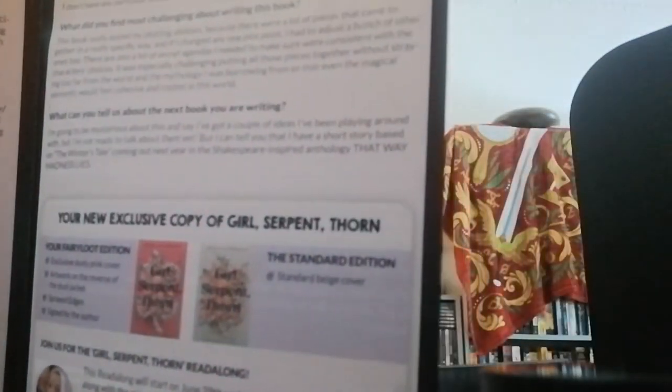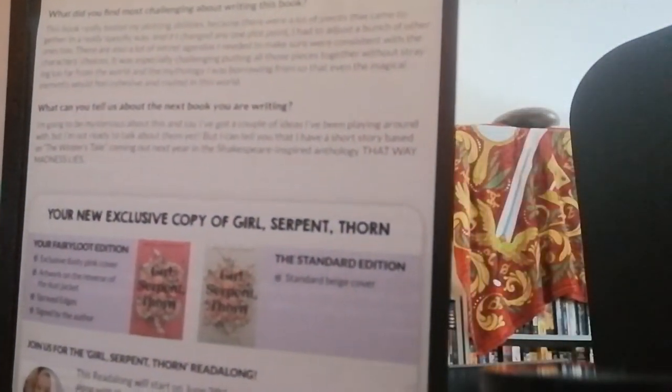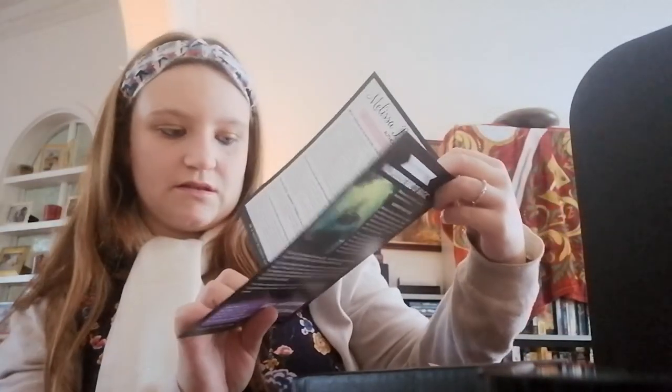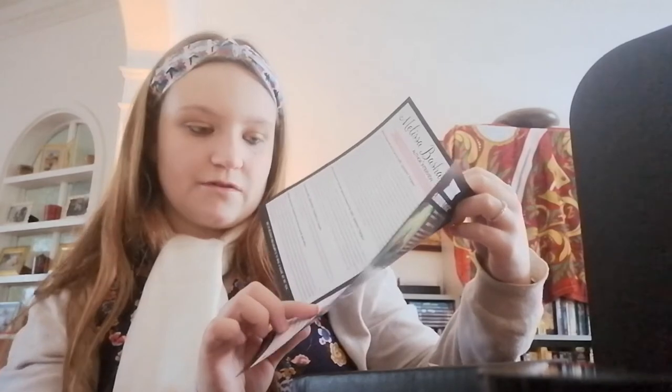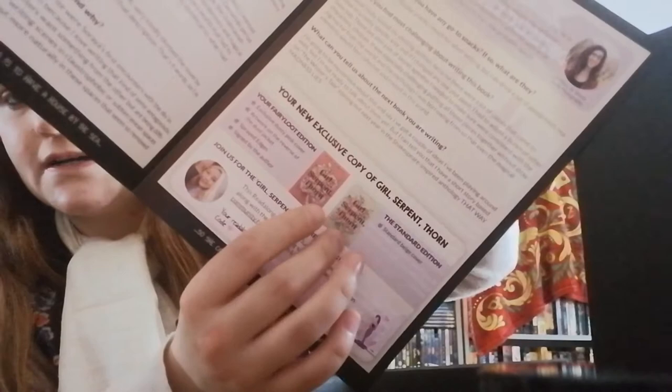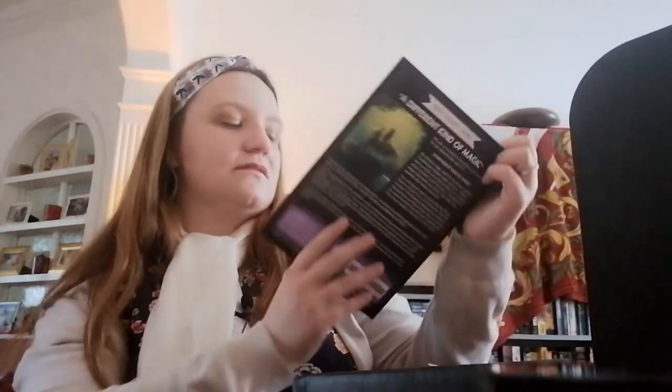I'm really excited to read this book. As you can see, the exclusive FairyLoot edition cover has a dusty pink background, while the normal edition has a white background. I really like this — it's really lovely.